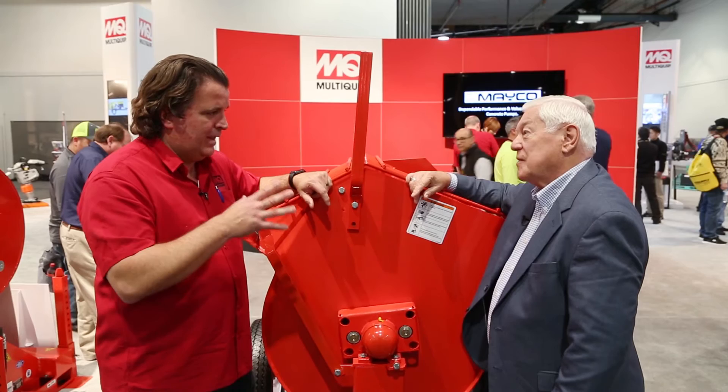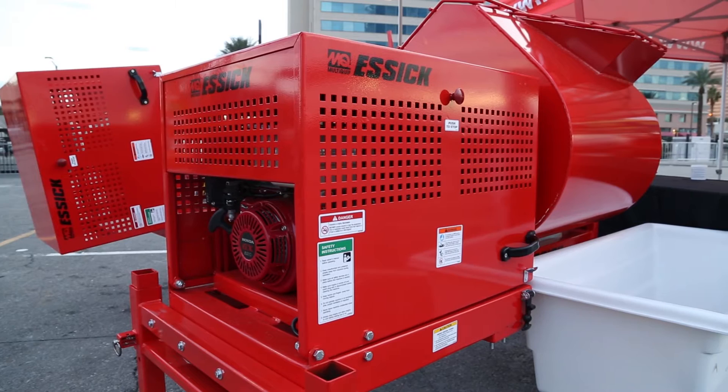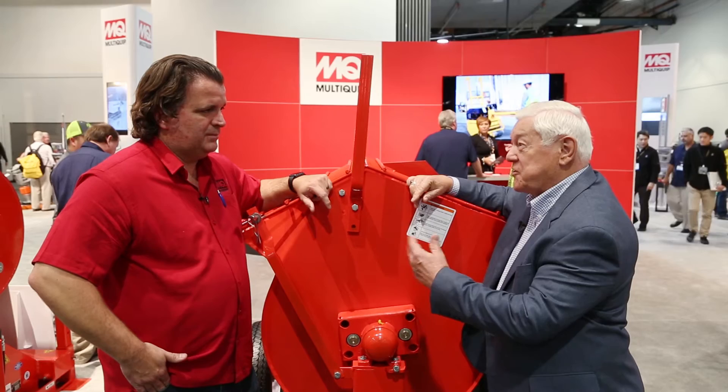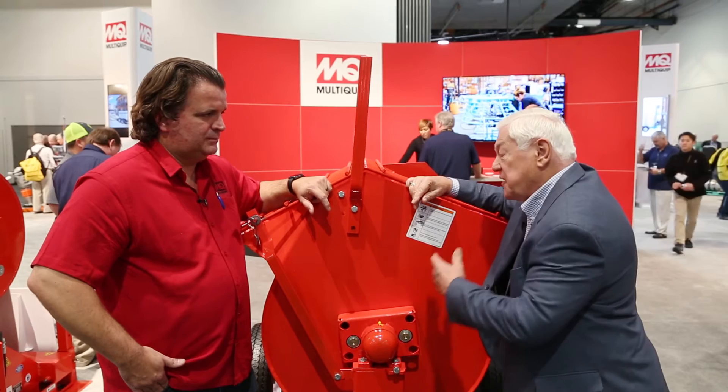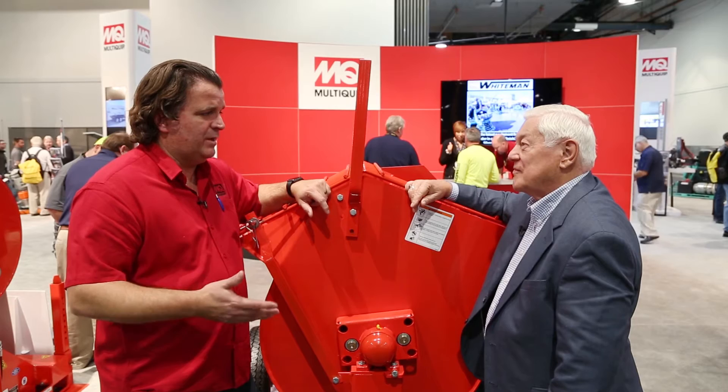Moving down to the lower part of the frame, this mixer has had the frame redesigned to a T-frame, moving away from the previous A-frame design. Now masons can move their mud tubs or troughs underneath the tub and dump material more efficiently and quickly. That's important on a high-production project where you're mixing constantly and have to dump right away. That dump process has to be almost as fast as the mixing process, improving efficiency — saving money and being more productive.